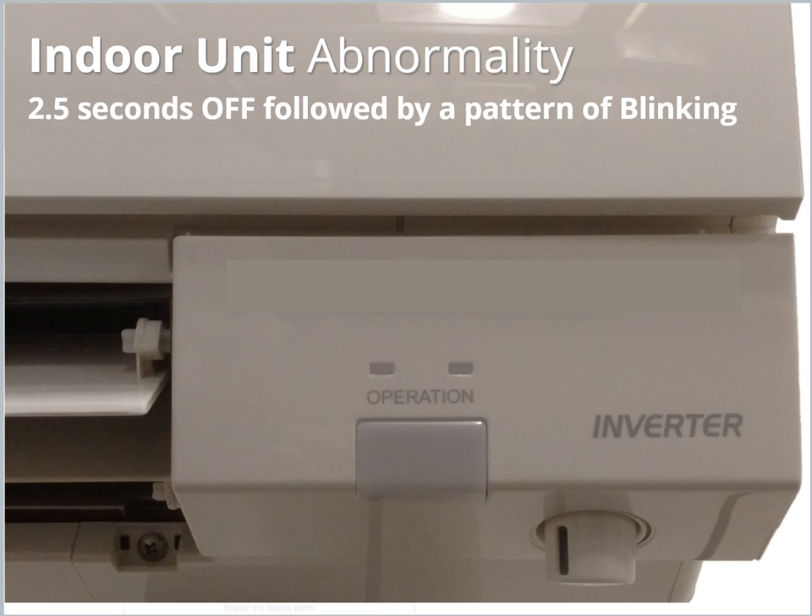If an error has occurred at the Indoor Unit, the light will begin flashing and a beep will be heard at half-second intervals. It will then pause and repeat the sequence until action is taken. The number of blinks and beeps indicates a unique error. Record the number of blinks and reference the Indoor Unit Failure Mode table in the service manual.